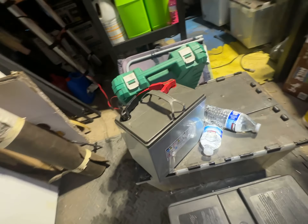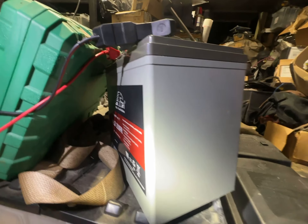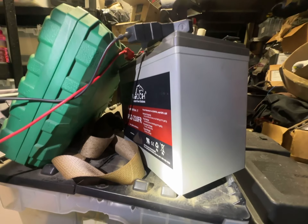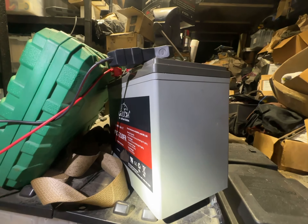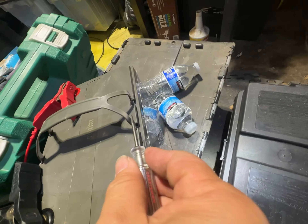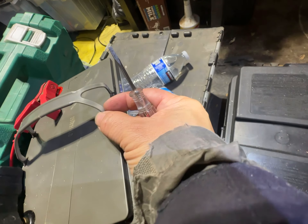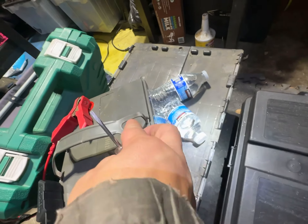The secret to putting in the handle of this Li-Lok battery, the XP12-21OFR, is to slide the small piece in first. Once you come in with the tiny piece, it gets bigger and bigger. That's what you want to do.